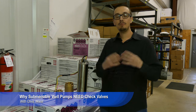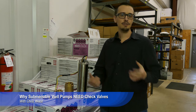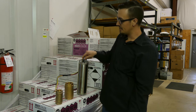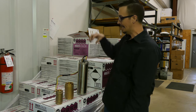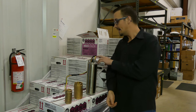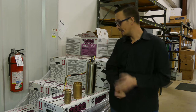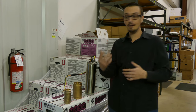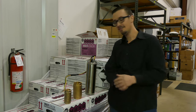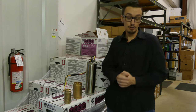You might be surprised to know that the critical piece of equipment that the check valves actually protect is more or less a component of the equipment itself. We've got a submersible motor here and you can hopefully see that we've got a shaft that sticks up out of the motor. When you put the pump on, it goes into the pump coupling. If this experiences any strong or sudden forces it could potentially break, because it's got splines on it and those splines can take away some of the strength of the shaft if something happens that shouldn't happen.